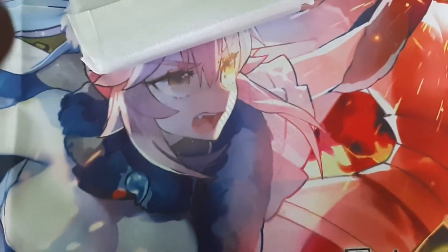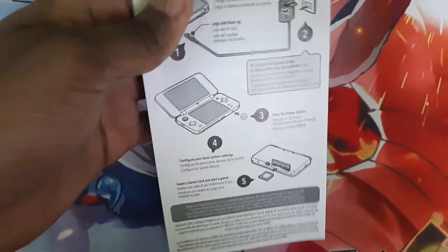We got some AR cards. Do you really want these AR cards? We also got instructions. If you are stupid enough not to know how a DS works, this is what you have this for.